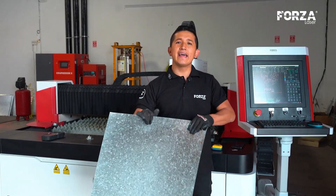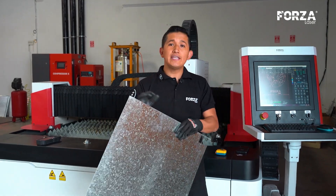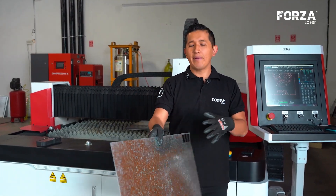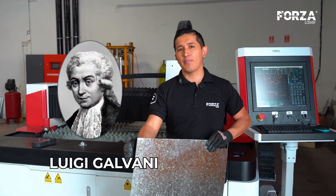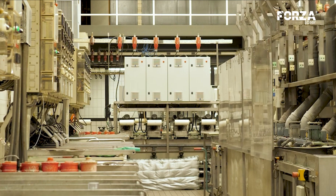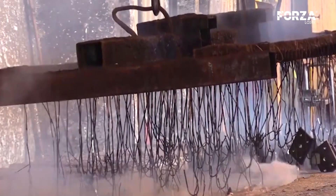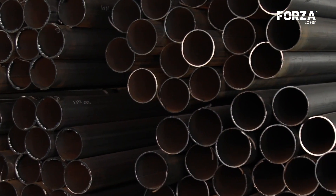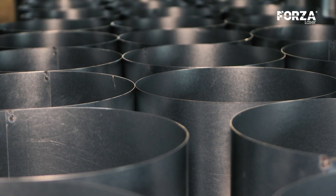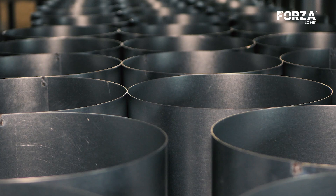First, we need to understand well what this material is about — galvanized steel. In fact, galvanized comes from the word of its founder, Luigi Galvani, who invented this process. This physicist and doctor was the one who proved with his experiments that one metal can be coated with another, as long as the metal with a greater charge is deposited over the one with the lesser charge. This discovery would mark the beginning of galvanizing.